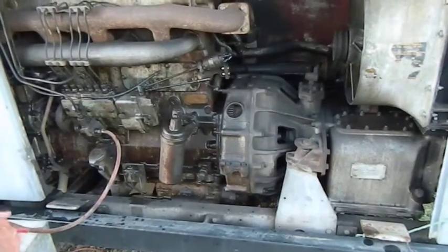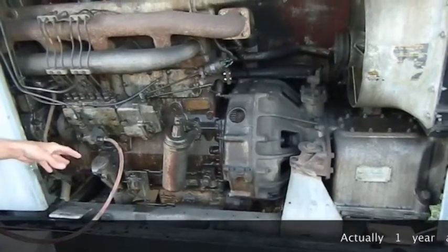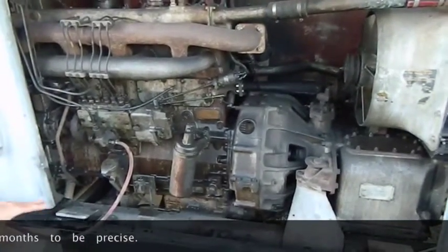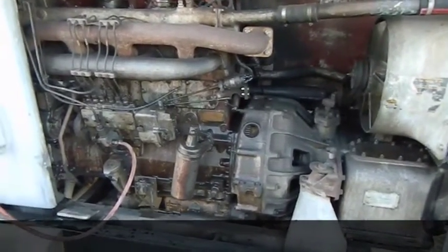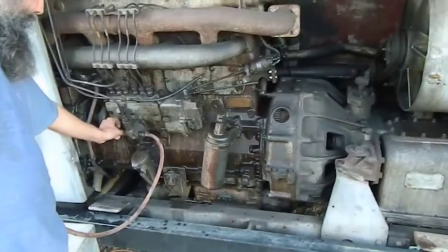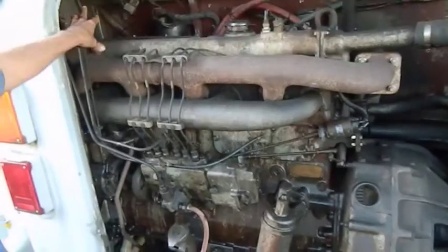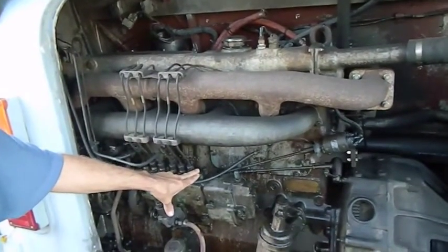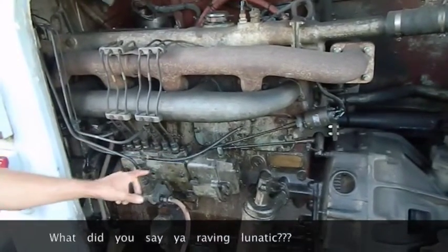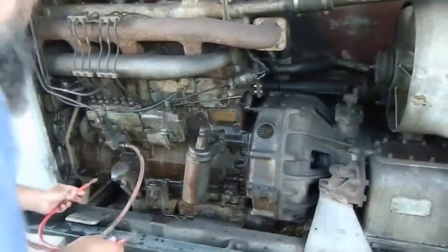So we're going to start her up. It's been sitting for about a year and six months — nearly two years, really. All I did was disconnect the fuel line to the tanks. I've got a little fuel tank here with some diesel in it. I primed it through with a little lever on the side, bled it to the fuel filters, then bled it to the injector pump. And this is how easy it is to start when it's working well.